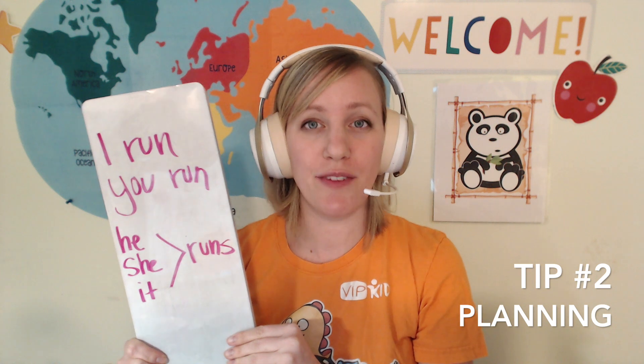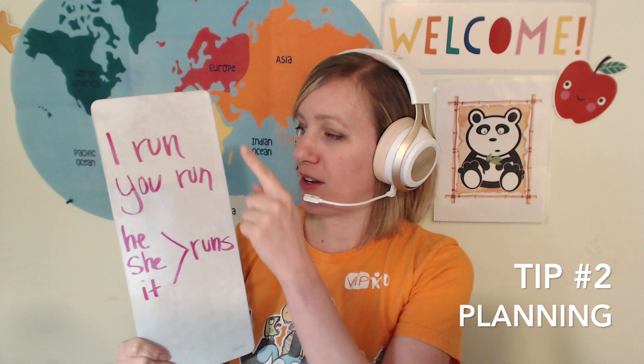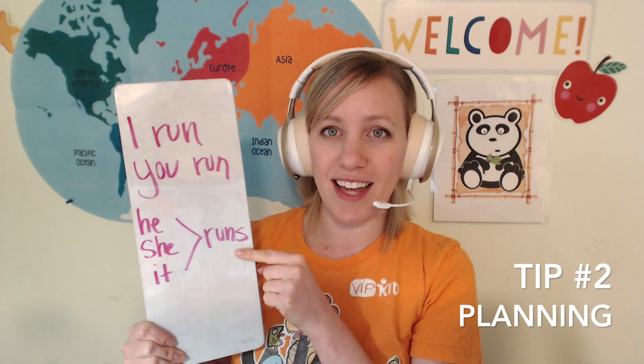If the student is going to be blending three-letter words together, it wouldn't be enough for you to just say the words slowly and have them repeat. You should isolate each phonics sound and have the student practice with you first and then independently after they have practiced a few times. Don't forget to look for opportunities to go beyond the PowerPoint — for example, if they're learning to conjugate a word using the S at the end for he, she, and it, why not also have them practice making their own sentences?